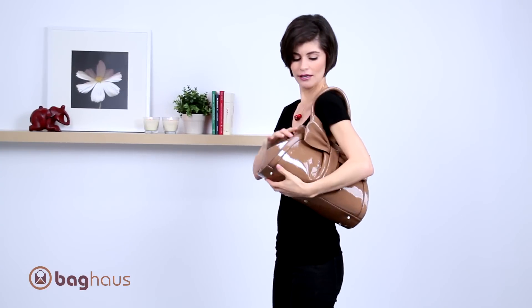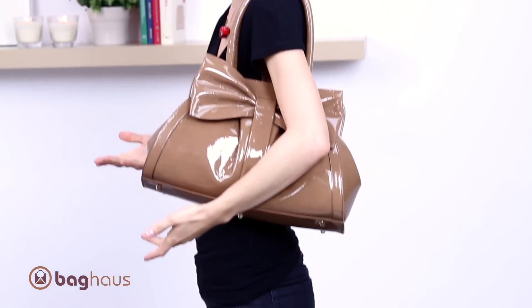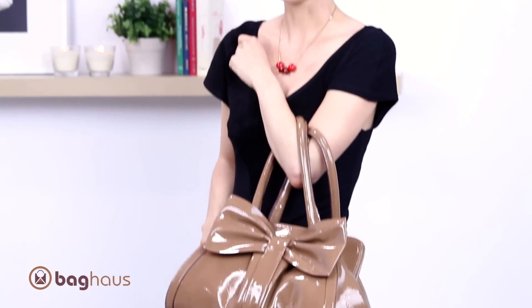It has dual handles and as you can see, you can wear it on your shoulders — it's very comfortable. There's still a lot of room, or you can wear it on your arm, which makes it even more adorable.